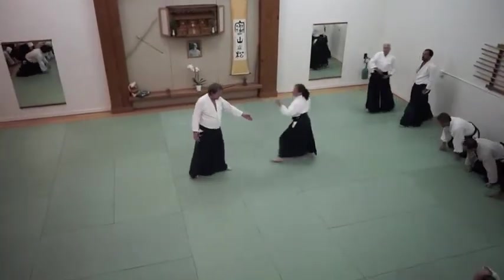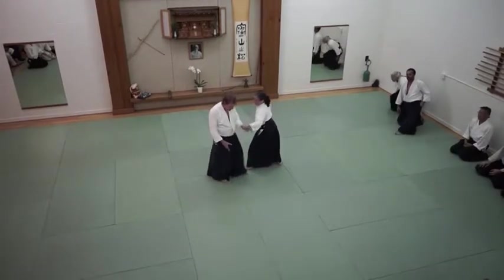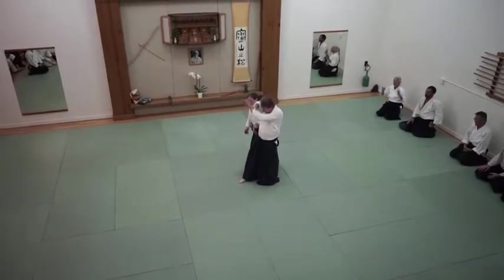So this time, opposite side. The entry is very similar all the way to here. I have to get in there quickly — I need to be hip to hip.